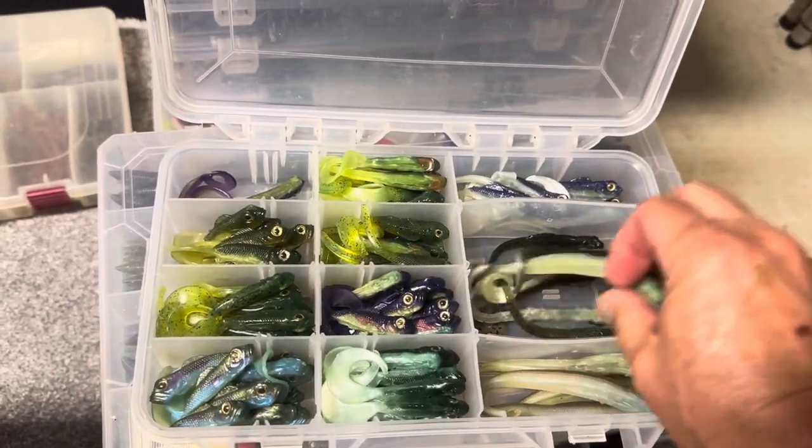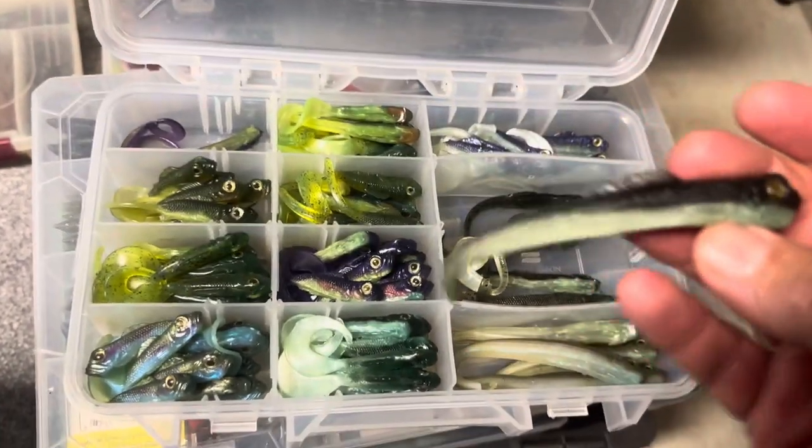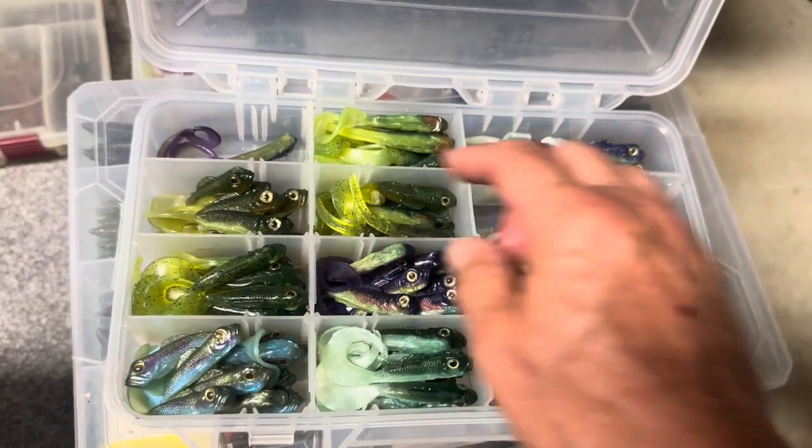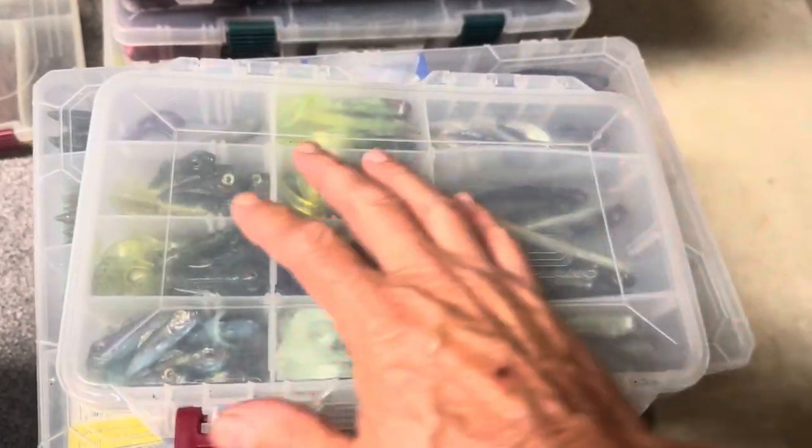Here's more of those. I think I got these years ago at Cabela's — I think Cabela's was making these, but I don't remember for sure. These are like minnow type baits for drop shot and stuff. There's a kit of those — I haven't thrown those in a long time.